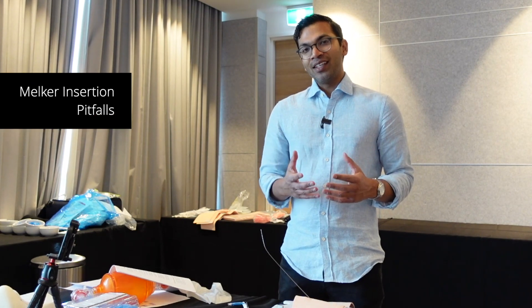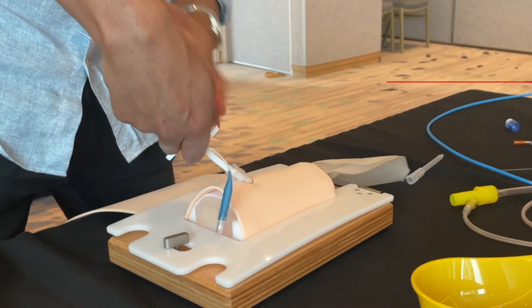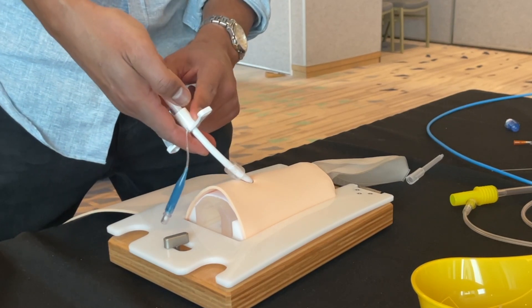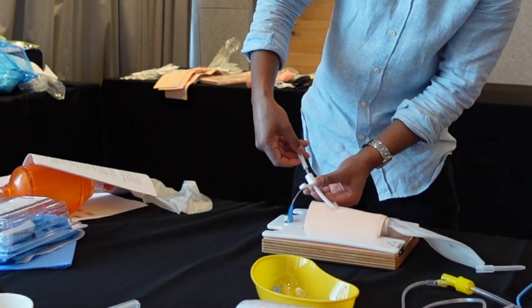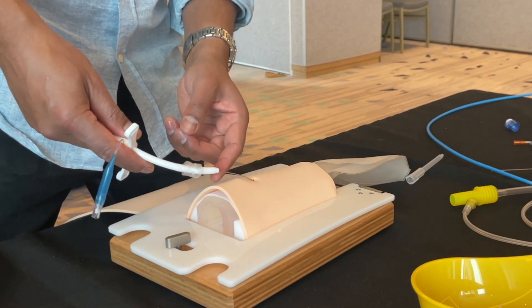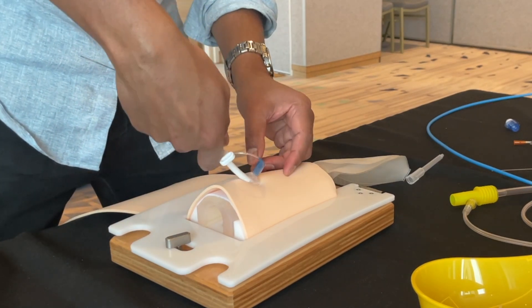There are a couple of ways the Melker insertion can go wrong. One is incorrect grip — if you're not gripping all devices together, meaning the cricothyroidotomy tube, the dilator, and the wire, you can get separation. The dilator might get pushed out, creating distance between the wire and the kit. The dilator creates a smooth surface so everything passes through easily.